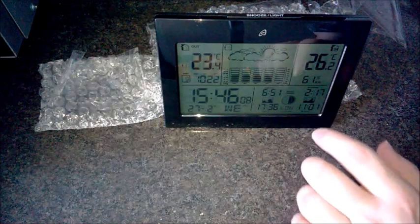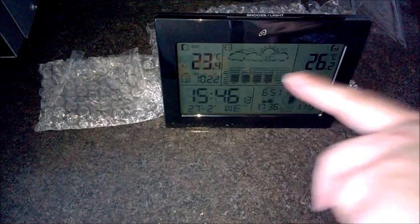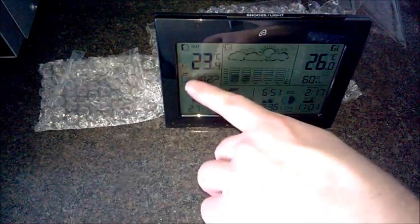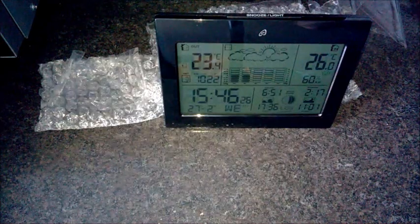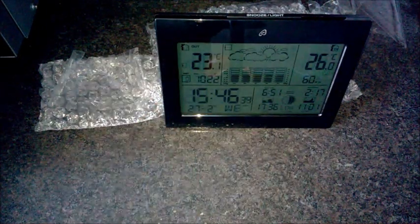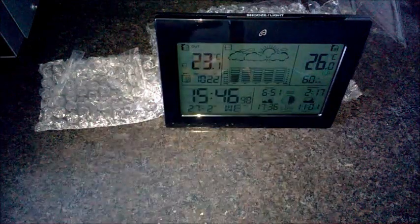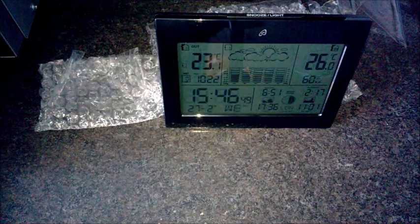It's got a battery indicator but it's not showing because the battery must be full. The 'HIST' thing — number 20 in the instructions — that is air pressure for previous hours. I've been faffing about with it so it's got no previous hours yet, so it just says zero. And that's it really — it just does everything.